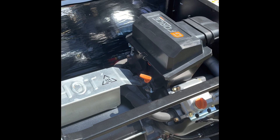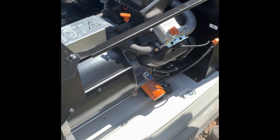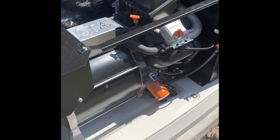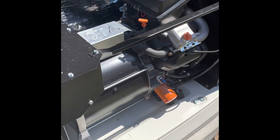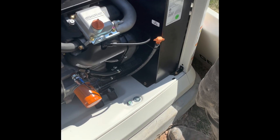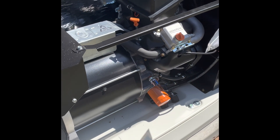Let it cool down, then drain the oil and put in PEN W-30 full synthetic. How much does it take? That I'm not quite sure, but it does say in the instruction guide. And how do you bleed the oil? I'm not quite sure because I've never done it, but I can probably figure it out.